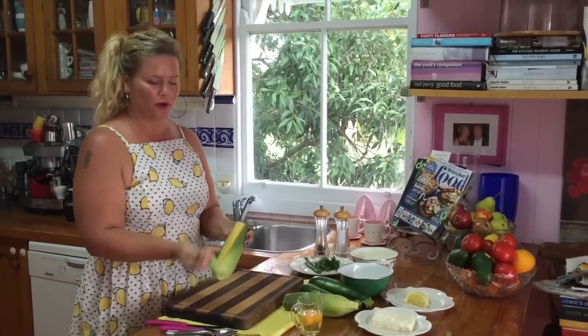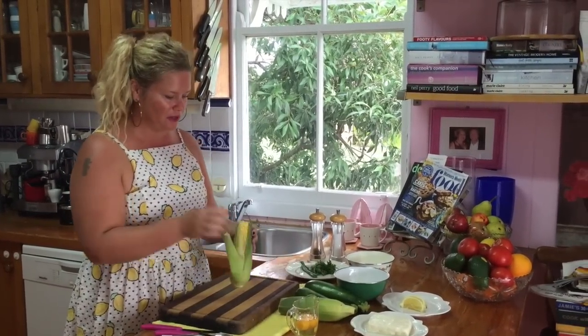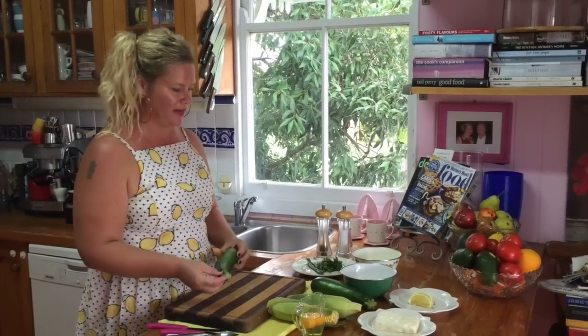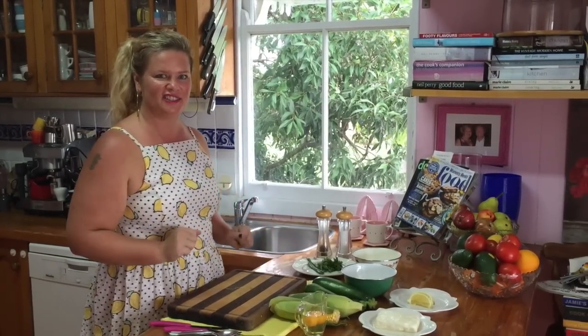What we're going to do is strip our corn and run a knife down to get all the corn cobs off. We're going to top and tail our zucchini and grate it. We're going to grate our halloumi. Then we're going to put it all in a bowl with our eggs and our flour and get our hands in there. So let's do it.